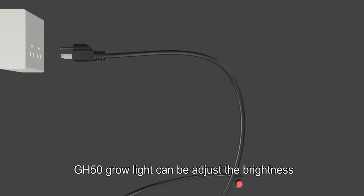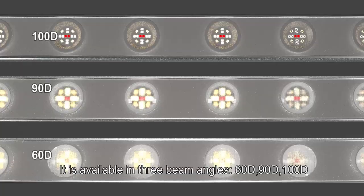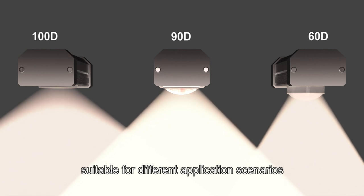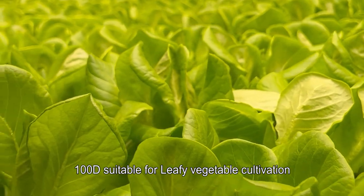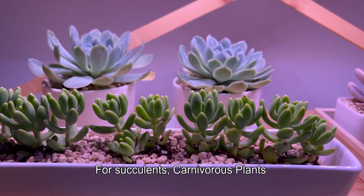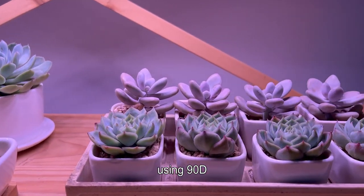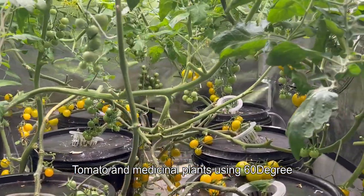The GH50 Grow Light can adjust brightness and is available in 3 beam angles: 60-degree, 90-degree, and 100-degree, suitable for different application scenarios. The 100-degree angle is suitable for leafy vegetable cultivation. For succulents, carnivorous plants, and high-light sun-growing ornamental plants, use 90-degree. For tomato and medicinal plants, use 60-degree.